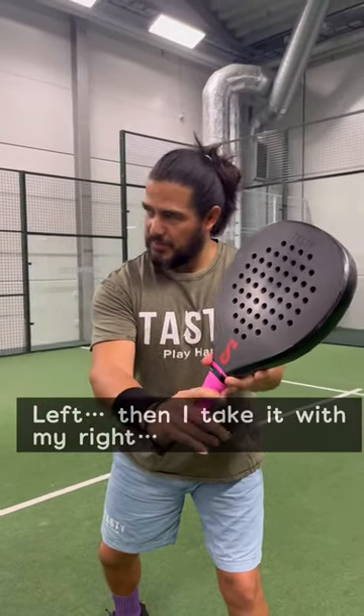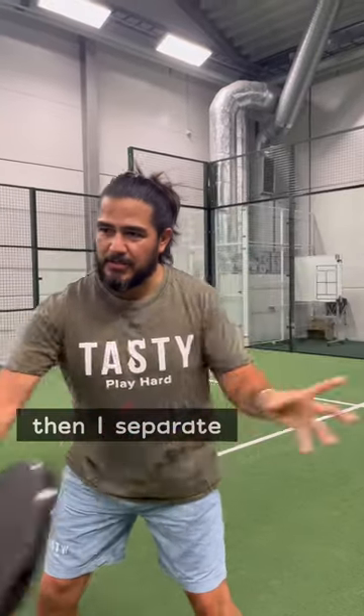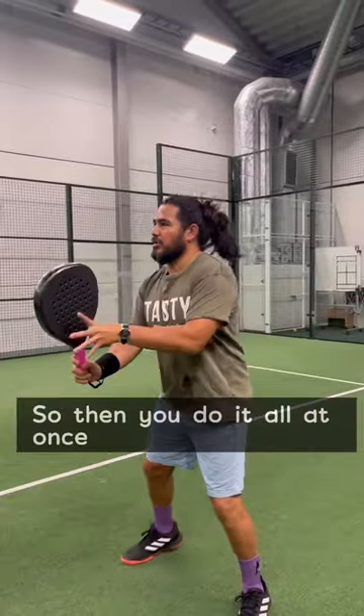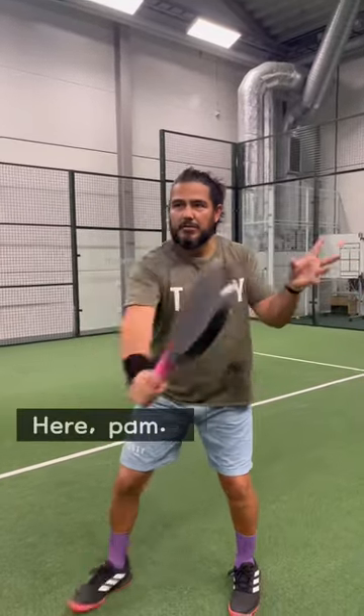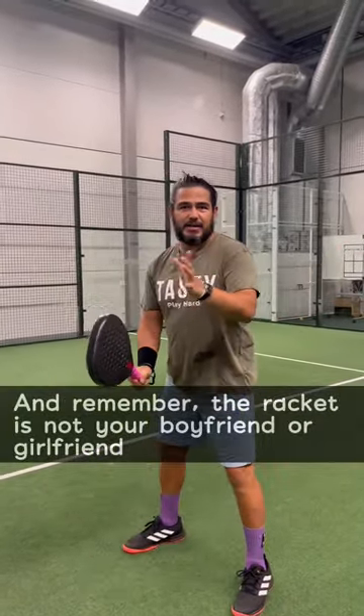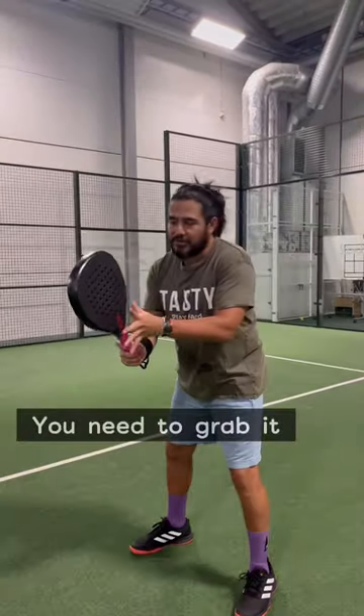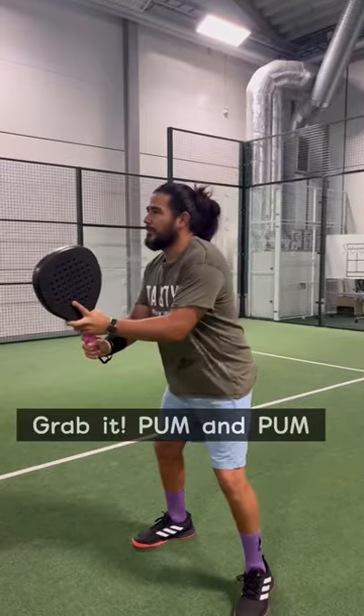I take it with my left, then with my right, and then I separate — so I get it slower here, boom boom. You do it all at once. Remember, the racket is not your boyfriend or girlfriend — you don't need to carry it, you need to grab it. Grab it, go boom boom boom every time.